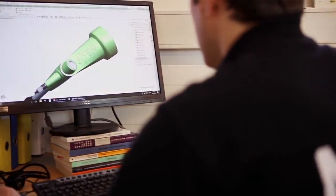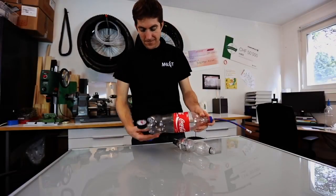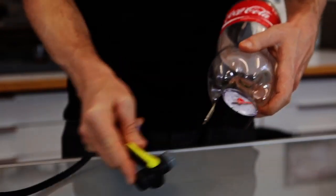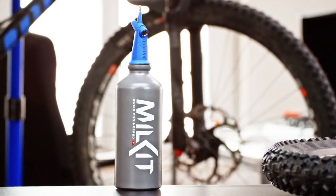We decided it's time for our second product and invented the MILKIT booster. We built many booster prototypes in the past year and they worked very effectively. Now we've turned these early versions into an out-of-the-box solution with a great design.